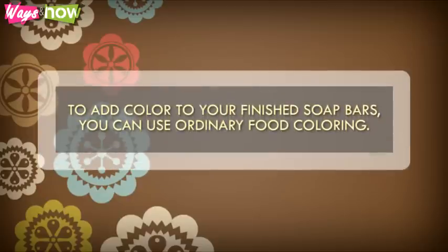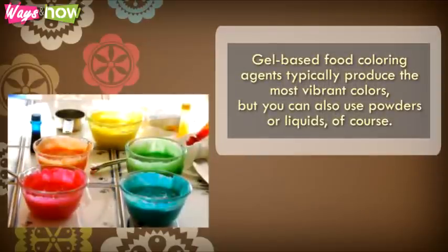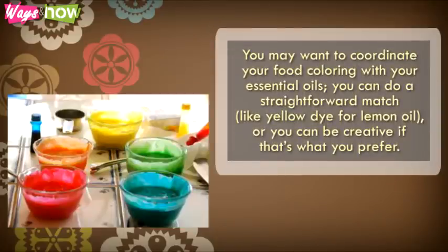Step 3. To add color to your finished soap bars, you can use ordinary food coloring. Gel-based food coloring agents typically produce the most vibrant colors, but you can also use powders or liquids. You may want to coordinate your food coloring with your essential oils. You can do a straightforward match, like yellow dye for lemon oil, or you can be creative if that's what you prefer.